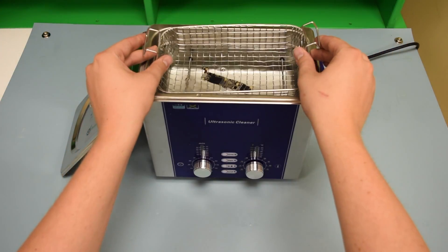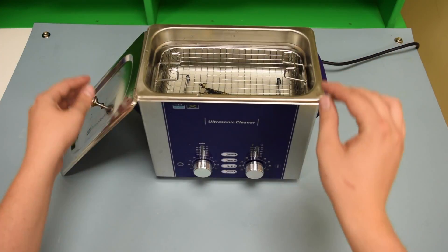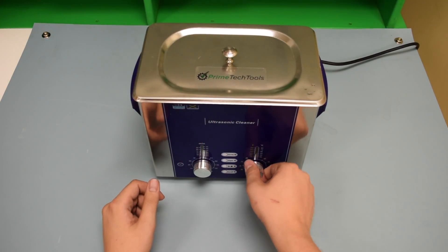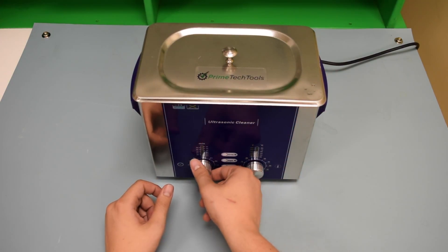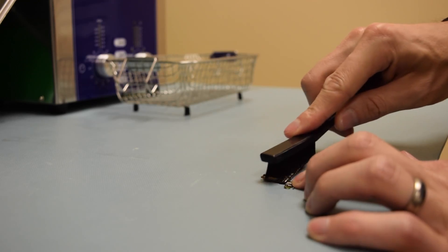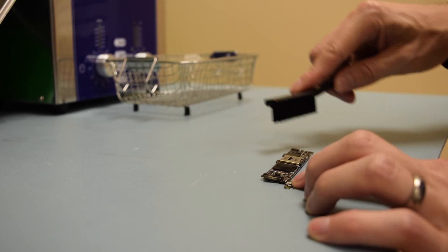Then place your motherboard in the basket, cover the lid, and set your temperature to 60 degrees Celsius. Run a sweep cycle for 10 minutes and gently brush the board, before turning the board over and running another 10-minute sweep cycle with a gentle brush following after.